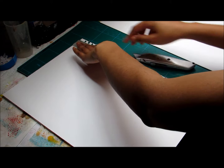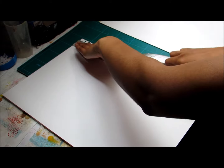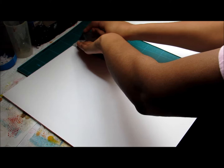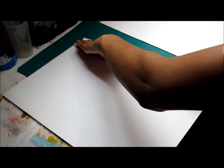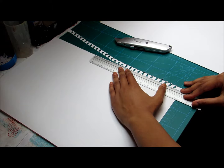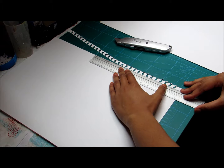You can see how I'm just spreading — I'm pushing at the start and the end, and then I'm pushing against the ruler with my knife. And that means that I keep nice and straight.